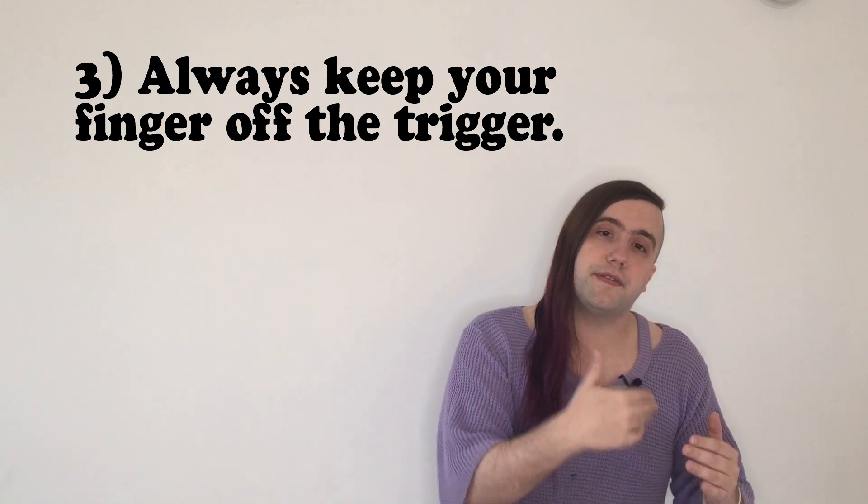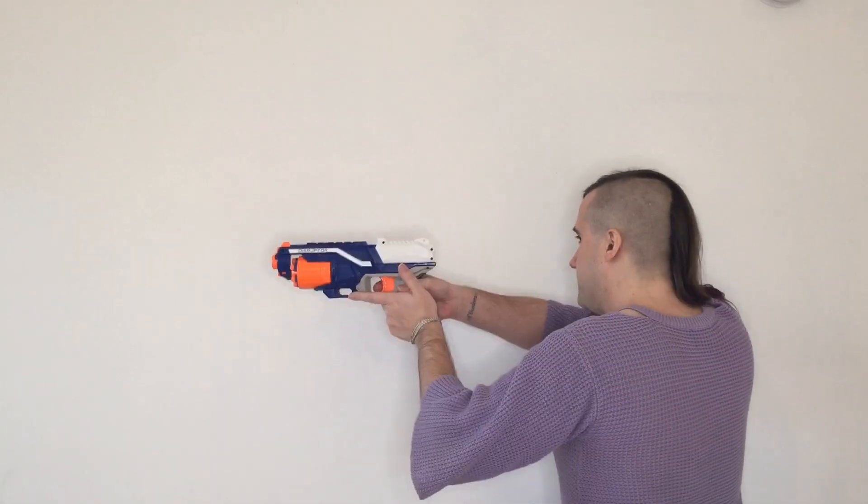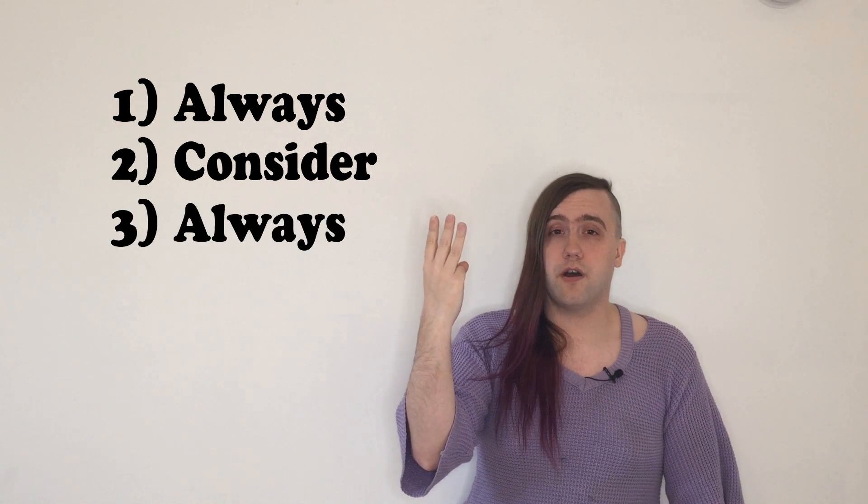Three: always keep your finger off the trigger. Your finger stays off the trigger until you're ready to kill the thing you're pointed at — we'll go over a useful trick with this later. Four: be aware of your target and what's beyond it. The bullet is frequently not going to stop at the target, both at the range and in a combat situation. In most cases the bullet will continue going through what you're shooting at. We are pushing a bullet into a target, so we shouldn't be surprised when it pushes through.